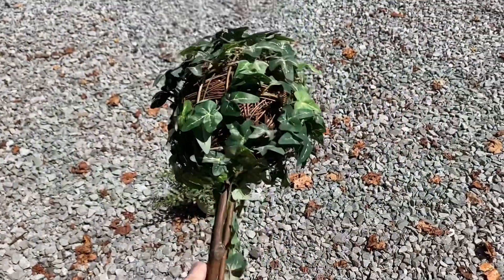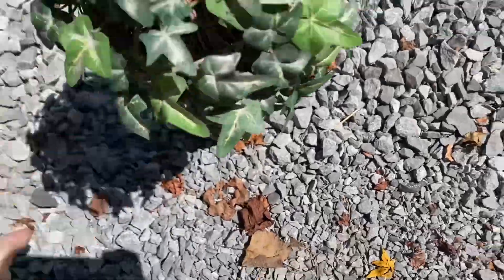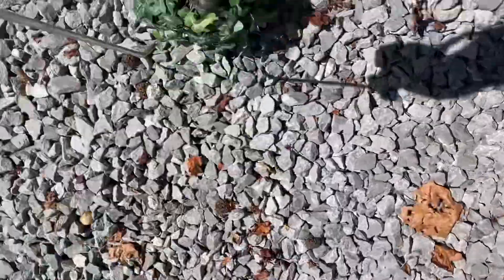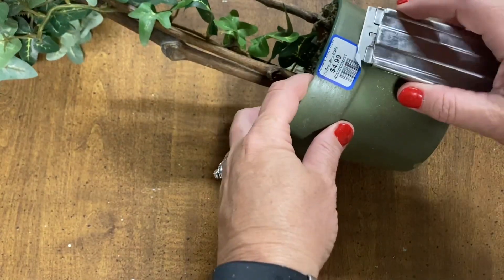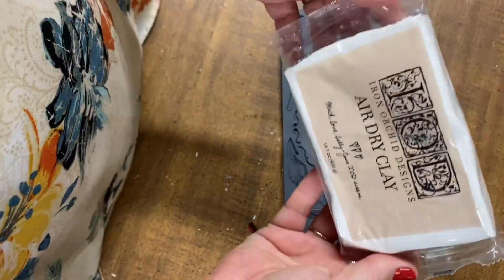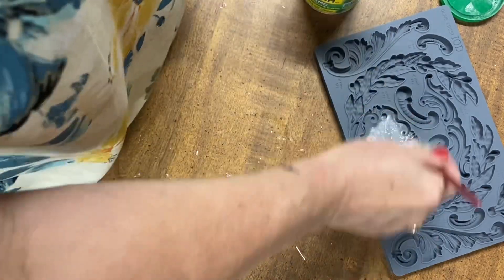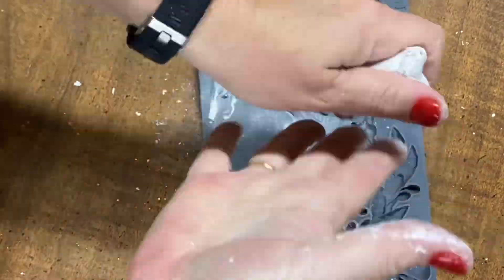For my last project today, I found this topiary at the thrift store — it was half off the $4.99 so $2.50. It was super dusty so I took it out to the air hose and just sprayed all the dust off, which was easier than doing each individual leaf. I cleaned it up and I'm going to use a mold from the Olive Crest mold collection to give it a little character. We're going to use the little plaque mold and a new thing of air dry clay. If you haven't used molds before, you want to coat them with some cornstarch before you put your clay in — that just helps it release easily.